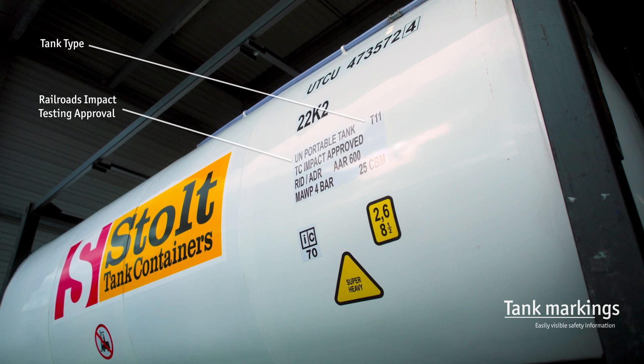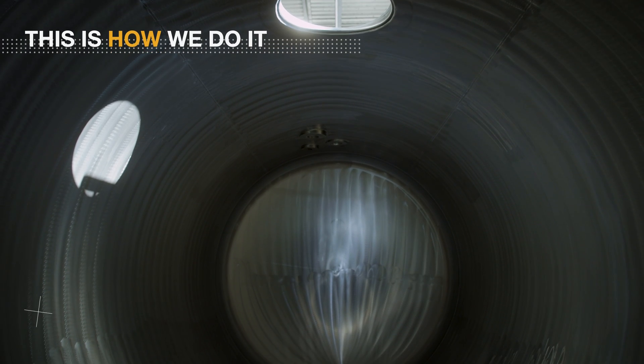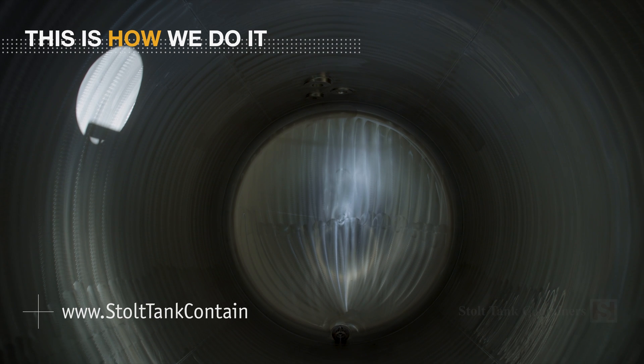To learn more about Stolt Tank Containers and how we fulfill our customers' needs, go to stolttankcontainers.com.